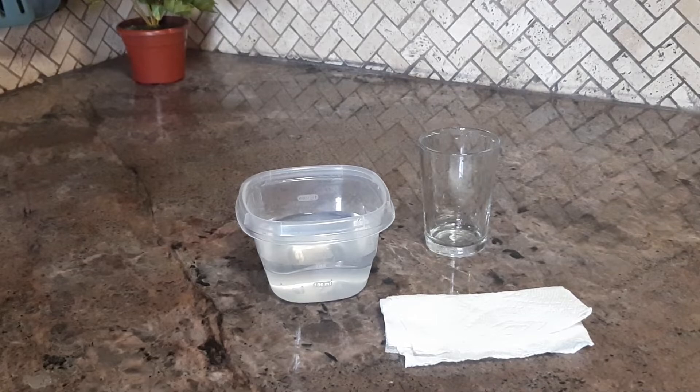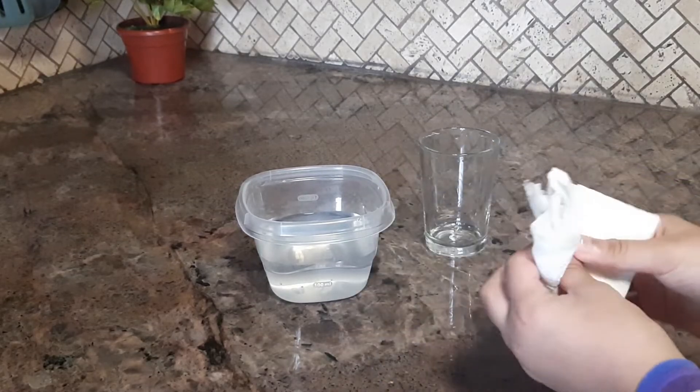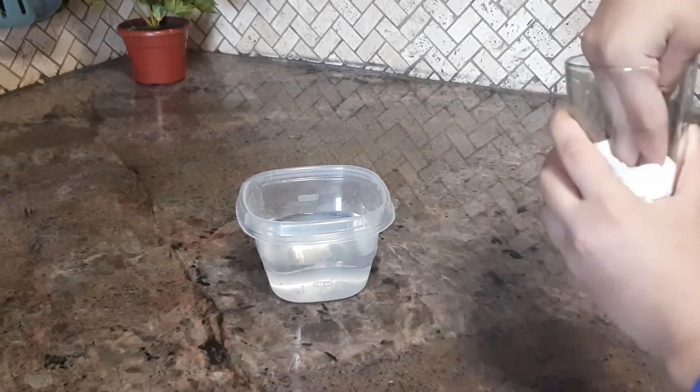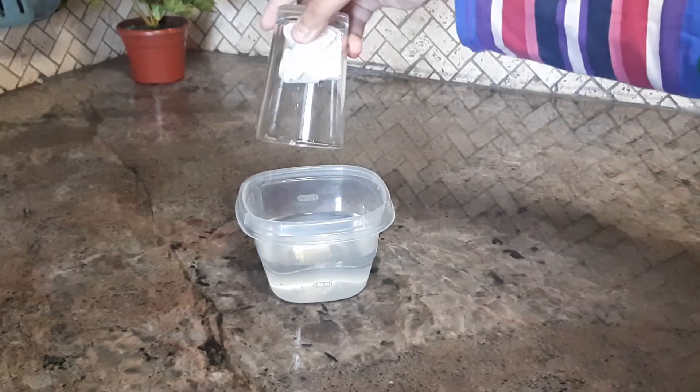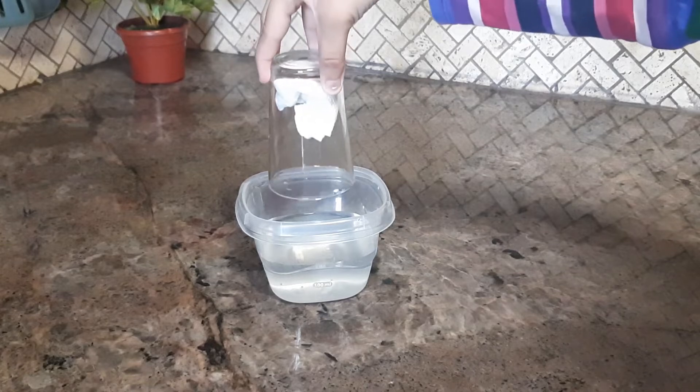You're going to start off by taking your tissues, folding it up, and putting it inside the glass, and push it as much as you can to the bottom. Then flip over the glass, and put it straight in slowly.